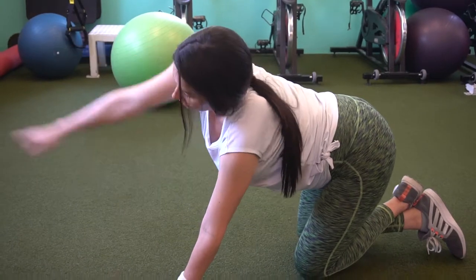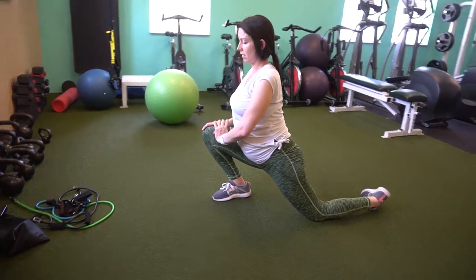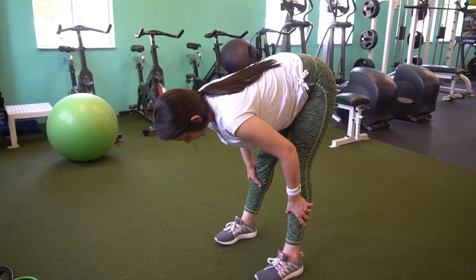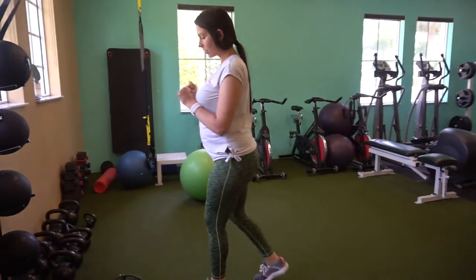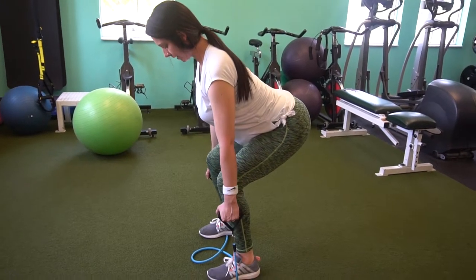The bands all have different weights, sizes, and resistance levels, so check wherever you get your bands from and look at the weight or resistance on it. I'll try to link below where you can get some of these bands — they show approximately how much resistance each one provides. So this first exercise I am doing uses a blue band.